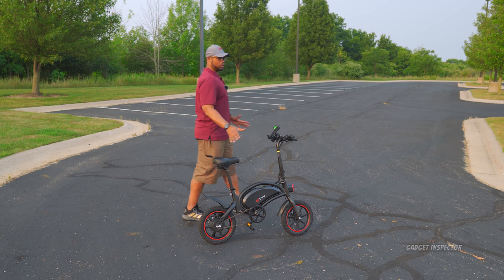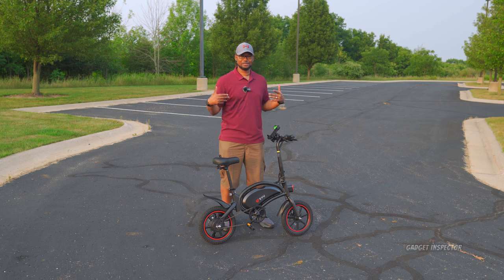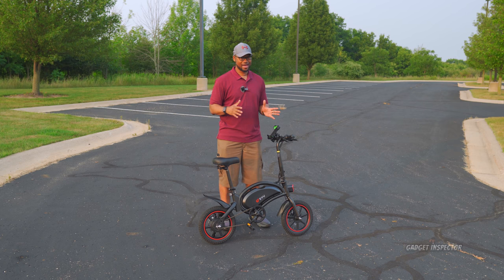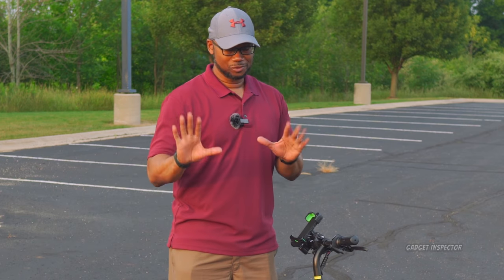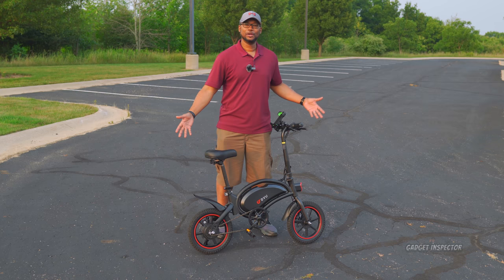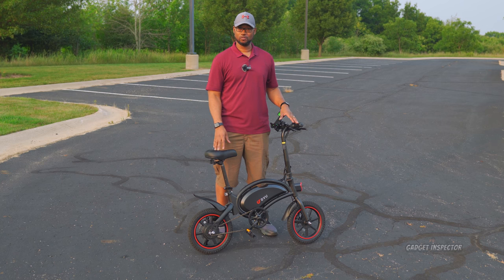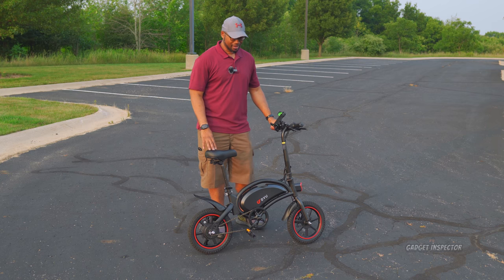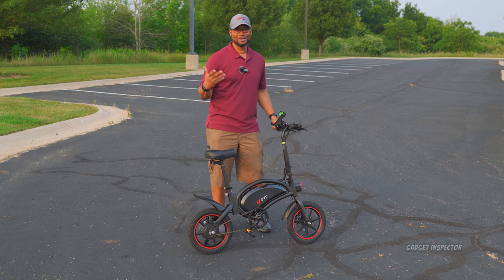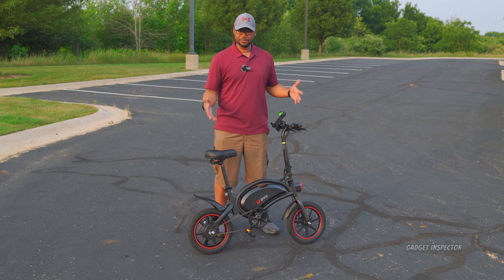I don't think we can go on without first acknowledging the size difference. I'm six-two and a half, 200 plus — we'll leave it at that. It was one of my main concerns when I found out I'd be reviewing this bike. I was like, how come I couldn't get one of the big boy bikes? But let me tell you, this fits me. Let me just get on. I'm six-two and I have plenty of leg clearance — this really surprised me.